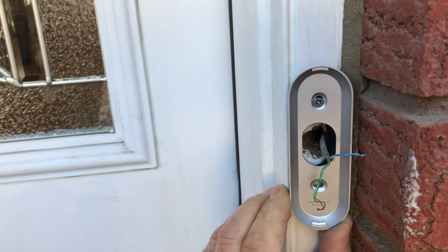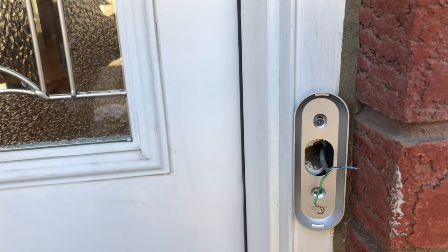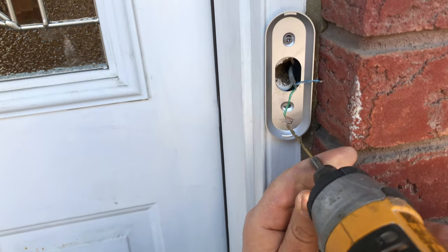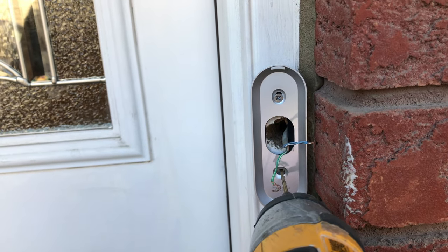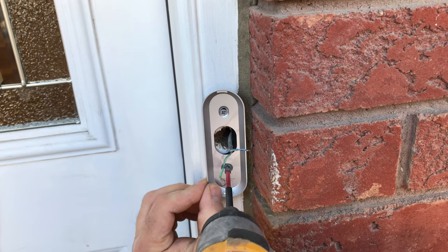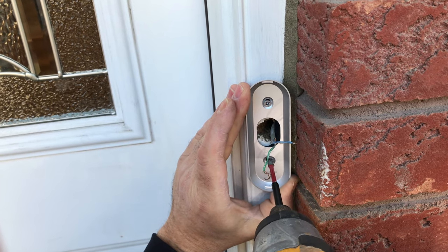The other hole doesn't catch — no worries. I'm using a 7/64 drill bit on my drill just to make it easier to set the screw, doing a little pilot hole just to get the screw started. Getting the other screw, installing that, making sure everything looks good — I want to make sure that it's level.